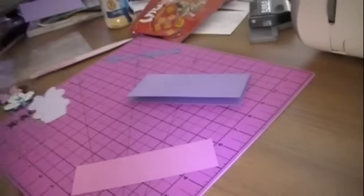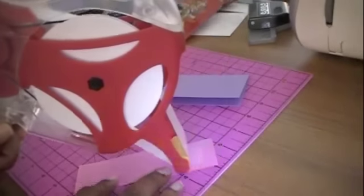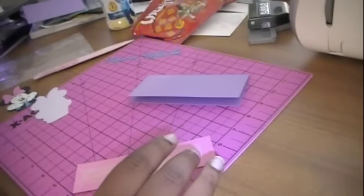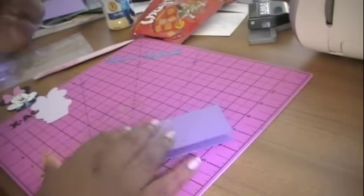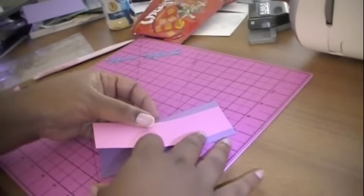I'm using my Glue Glider Pro. I want to get the new ATG gun — one of these days I will get it. I went to Michaels and I couldn't find it. I saw a refill for it, but when I asked if they carry it, they were like, 'I don't know, I've never actually seen it in the store.' I thought that was kind of weird. But I will get it one day, even if I have to end up ordering online.